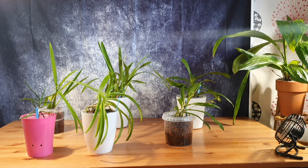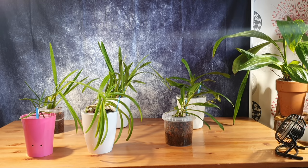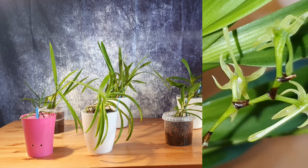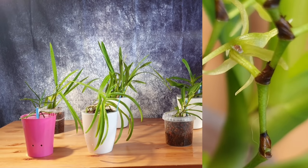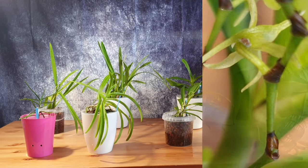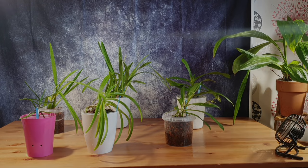Mealybugs are very easy to kill with isopropyl alcohol sprays. Unfortunately the systemic doesn't seem to kill them on contact even though it says it does, so I still had to zap these with a second spray of isopropyl alcohol. I love mealybugs because they show you they're dead by browning when you spray them with alcohol — the fuzzy waxy coat dissolves. Now we're going to skip ahead to do a two-month update on how the plants are adapting and converting to semi-hydro.